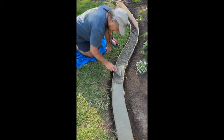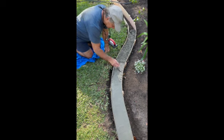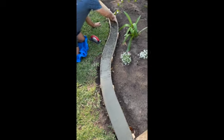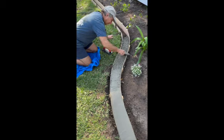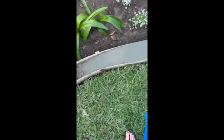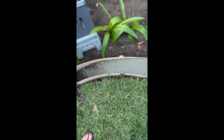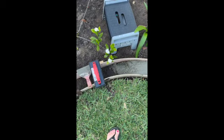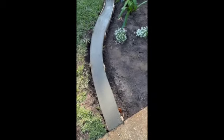As he goes from one bag to another, he kind of slopes it down from the first bag and then adds the second bag on top of that, so it doesn't leave a distinct line where one bag ends and another starts. He leaves that angle going down so the next layer will just lay right on top and smooth out. You can see how he's got it smooth and angled down.